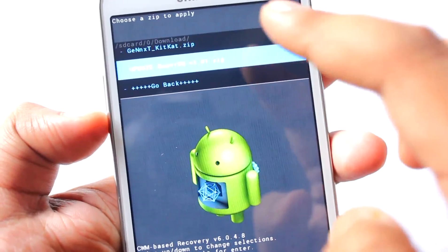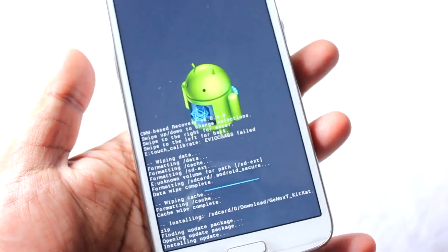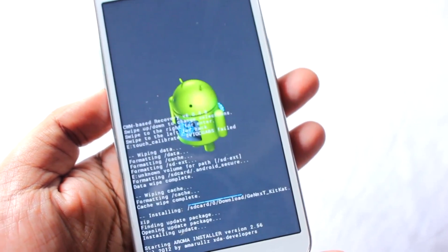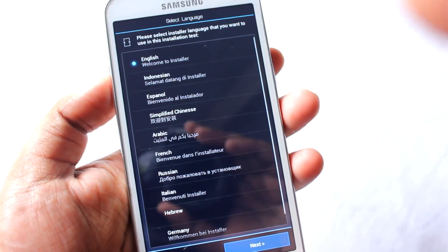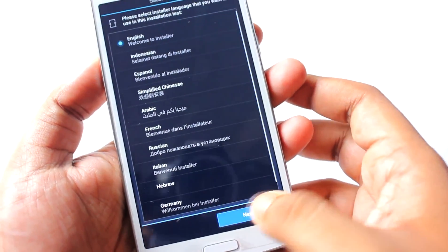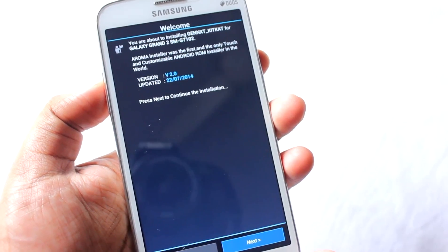The file is in the download folder. We will select this one — the 'nextgitcan.zip' — and confirm installation. It has started to install. This ROM is around 930 MB in size. This is the Aroma installation. At first we need to select the language — English. You are about to install GenNext KitKat for Galaxy Grand 2 via Aroma installation.